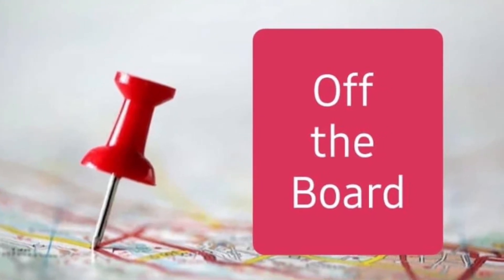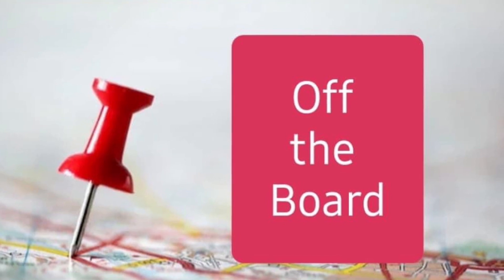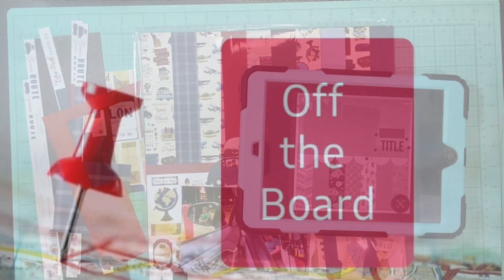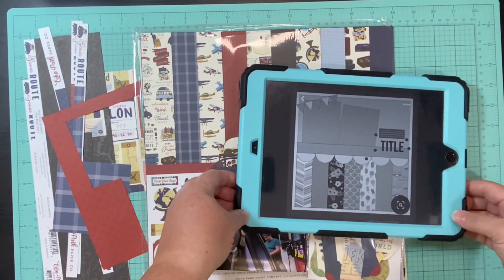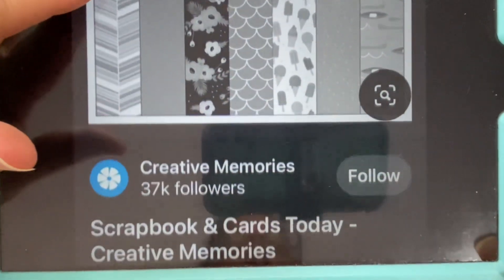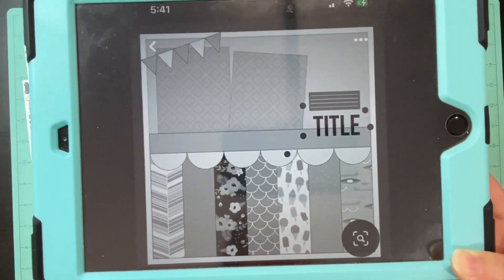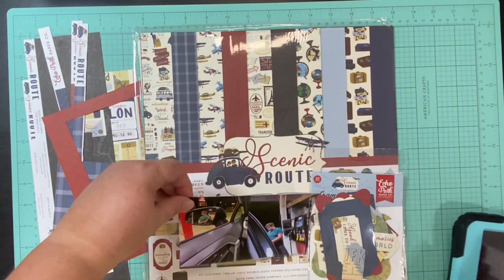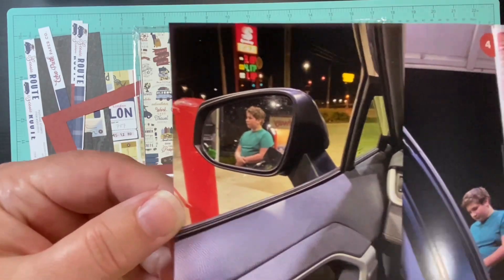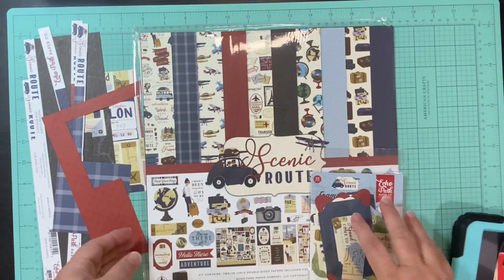Hello and welcome to Scrapping on the Fly. My name is Kristen and I'm here with Off the Board with Pineapple Papers, where we pull a pin off Pinterest and use it for inspiration. I am going to use this sketch by Creative Memories that I found on Pinterest as my inspiration. Originally I thought I would stick really close — all the elements are there, they're just going to be rearranged.